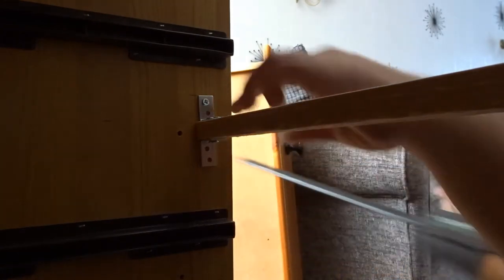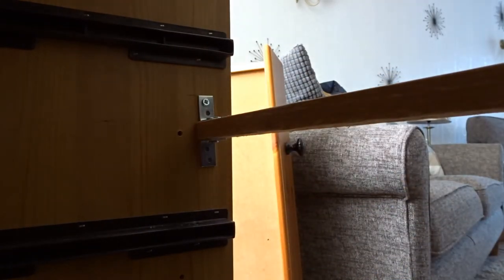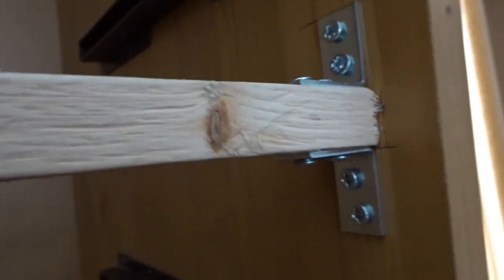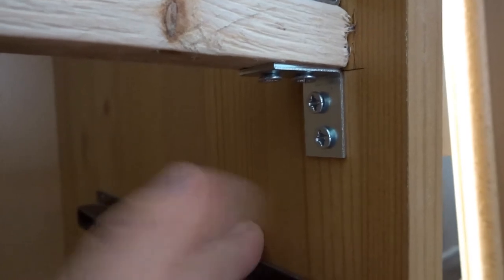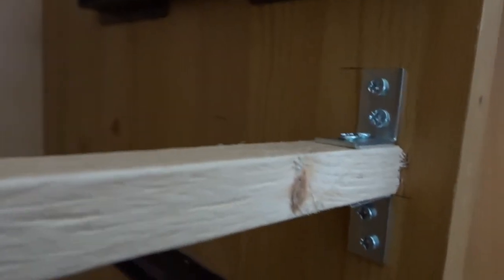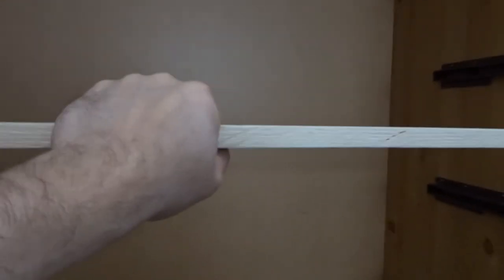We've got our first two screws in, so now I'm going to check if that's worked. The brace is now fully in. You can see I've used two brackets with four screws on each side, and I've done that because this is a veneer — it's not solid pine, it's particle board underneath — so that gives it extra strength. You can see it's really solid and the screws don't go through to the other side. That piece of wood will stop anything coming outwards or inwards and keep everything nice and straight.